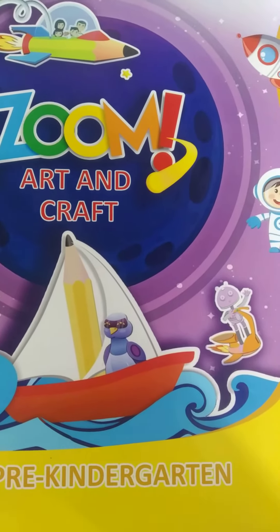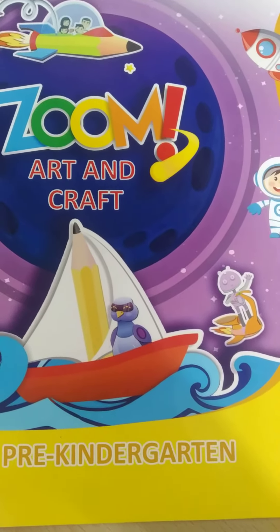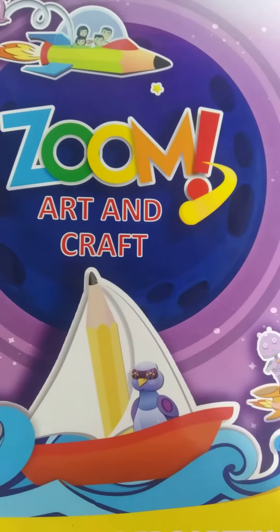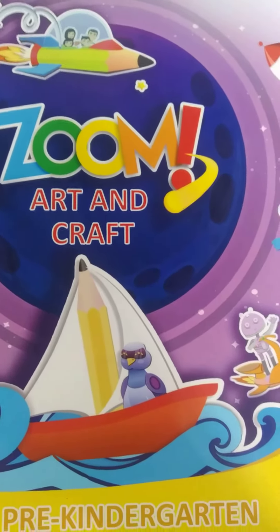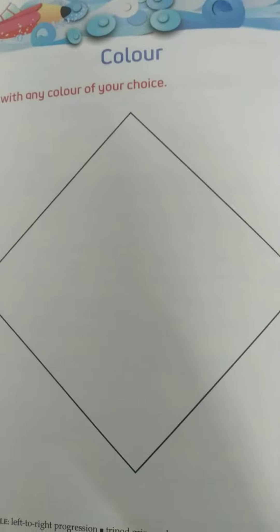Good morning Izan, how are you? Hope you are fine. So Izan, today our subject is art and craft. This is your art and craft book, and we have to open page number six. This is your page number six.